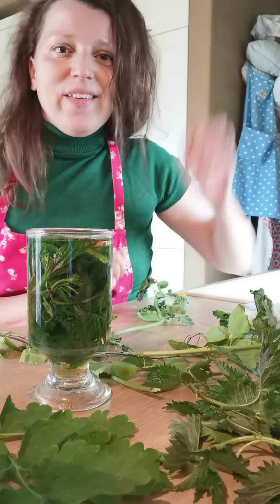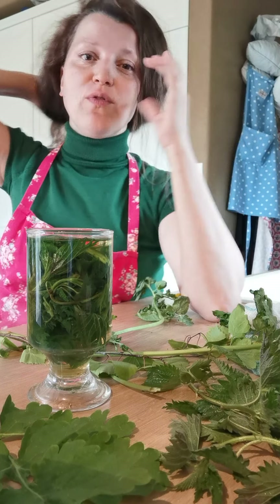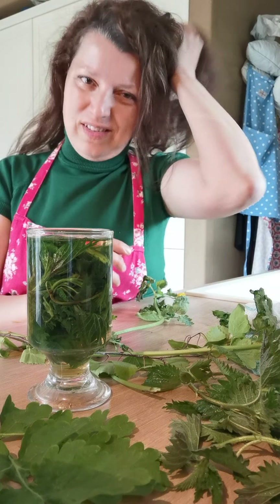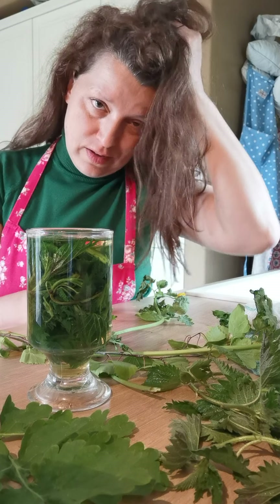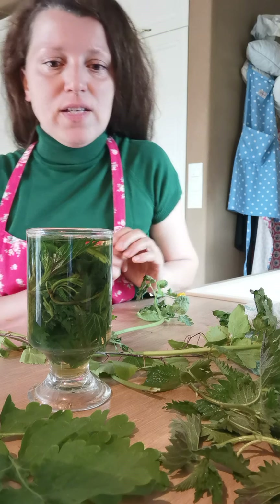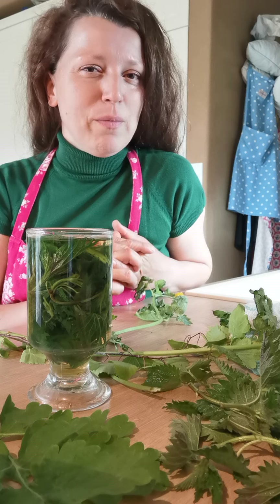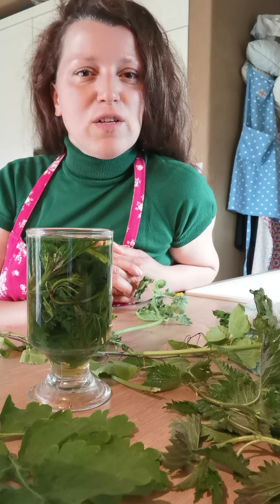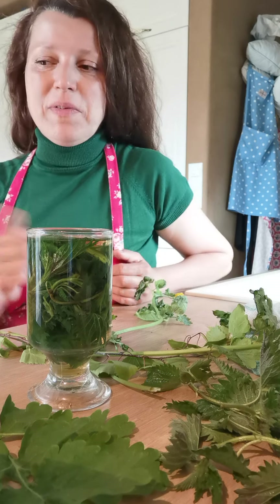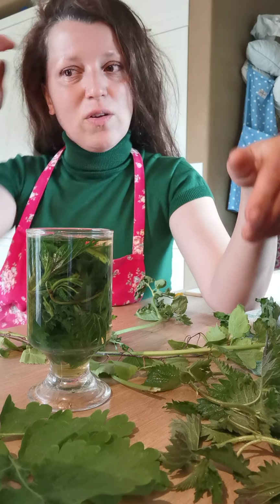Hello, how are you? In this short video I just want to show you how to prepare your own medicine for hair loss. If you're suffering from hair loss — I just washed my hair and it's still half wet — I'm getting ready a very easy and effective medicine for hair loss, because after my labor my hair started falling off pretty much; hair was everywhere on the ground. This medicine is very good for people that really suffer from hair loss.